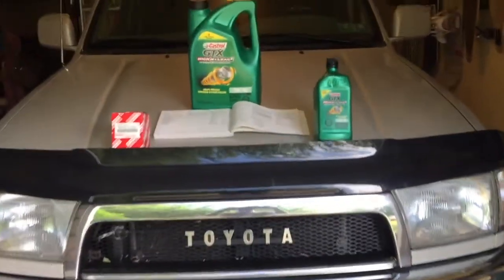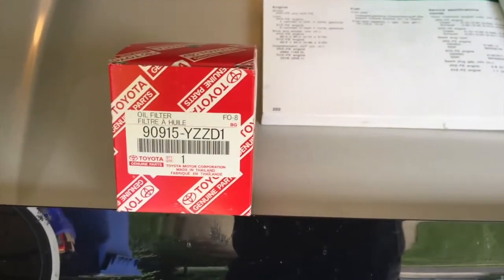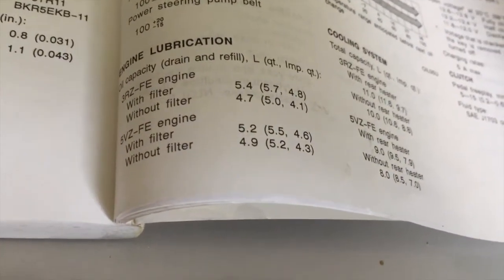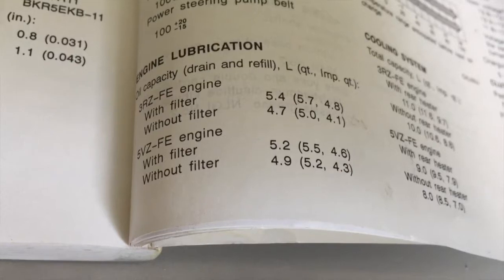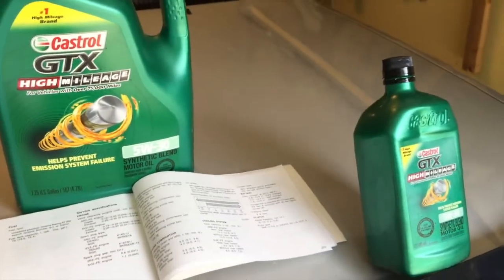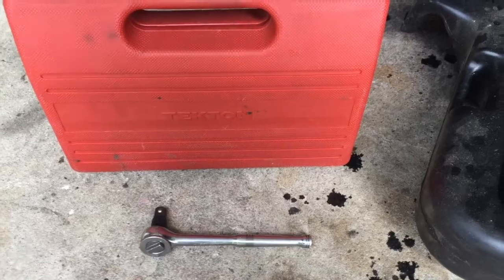To do this you're only going to need a couple of things. The first is the oil filter, the second is the recommended amount of oil — you can see in your owner's manual exactly how much and what type to use. For this particular engine they call for 5W-30, and for my engine, which is the 5DZ-EFI, I would need 5.5 quarts.